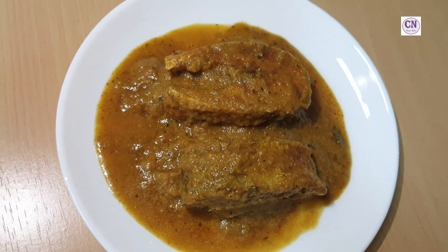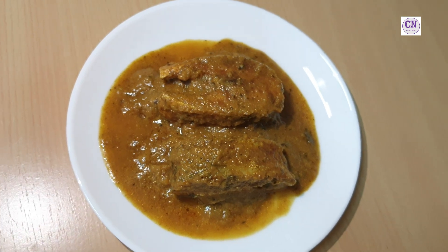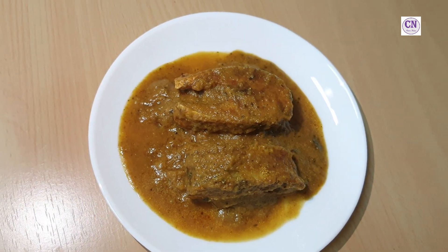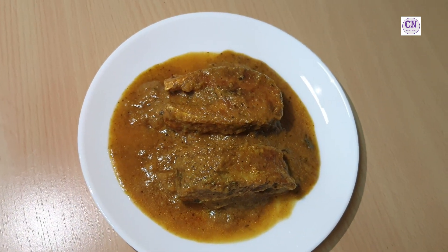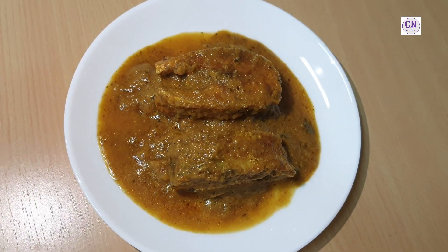Hi friends, welcome to our channel Cruise Nectar. Hope you all are doing well. We have brought a new recipe for you — fish curry. So let's start cooking!